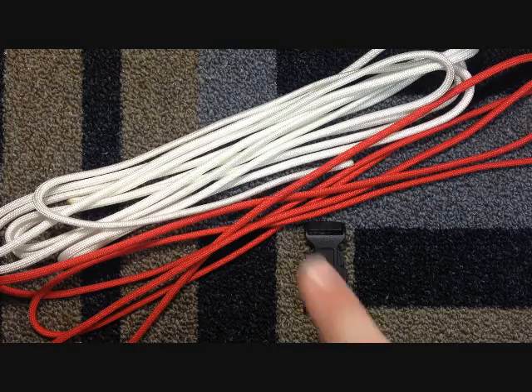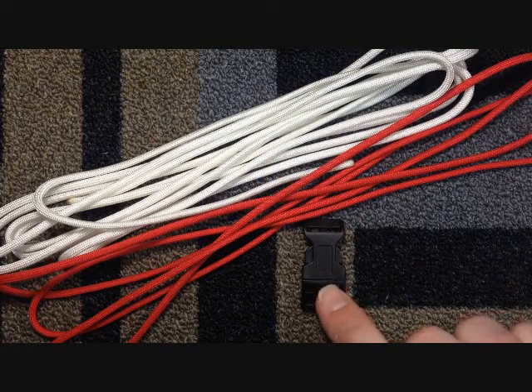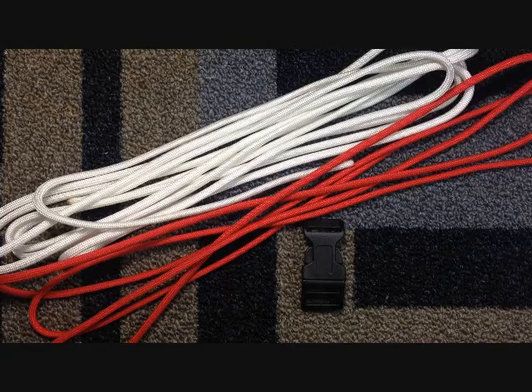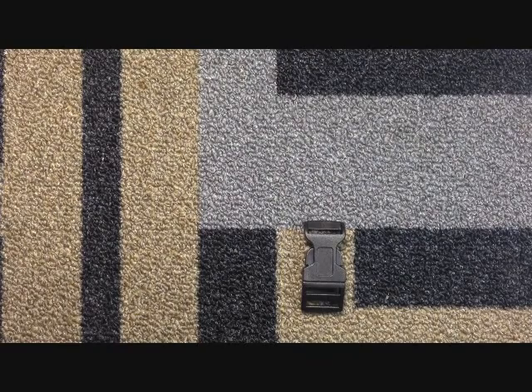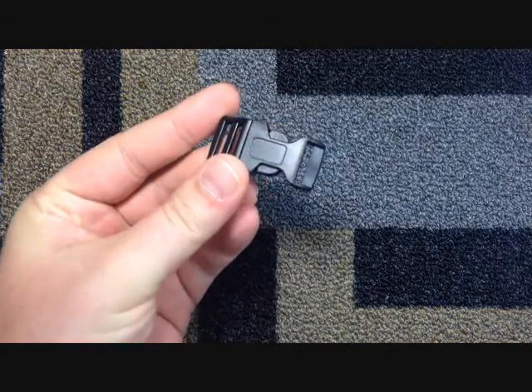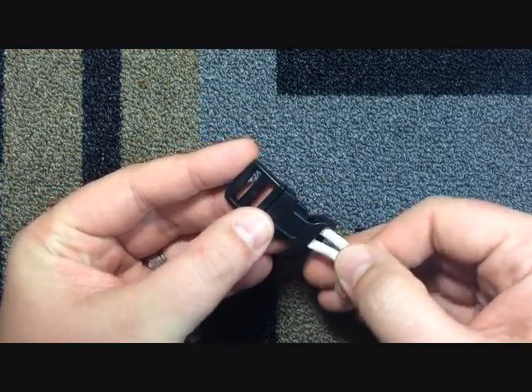Let's begin. I have 10 feet of white, 6 feet of red, and a 5/8-inch curved buckle. We're going to start with the white — white is going to be the main color. We're going to start with the female side and go down to the top.